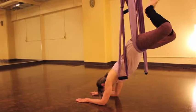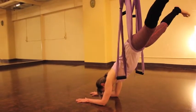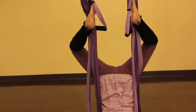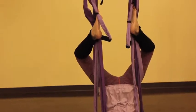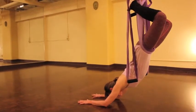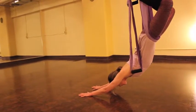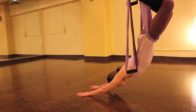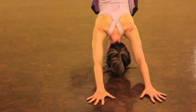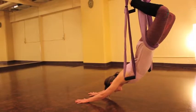Now we're going to transition into our locus pose. Open your legs nice and wide, and bringing them around from the outside of the sling, create a toe hook. Slide your feet up a little bit if you like, and now move the chest all the way from the floor towards the back of the room. Extend your arms. This is really good for lymph drainage and releasing toxins in the body.